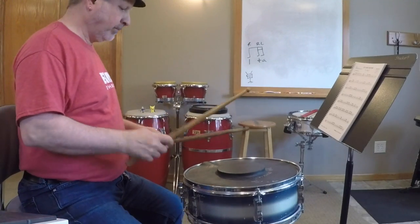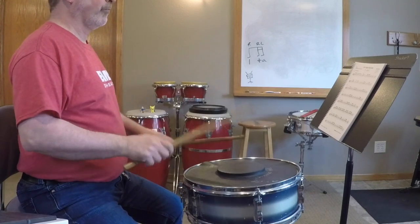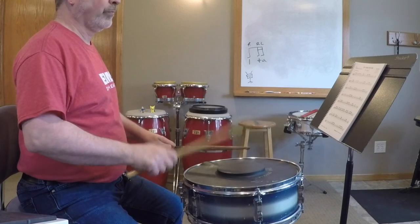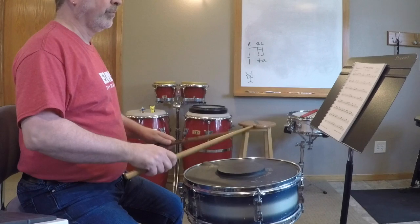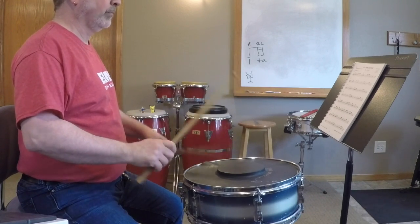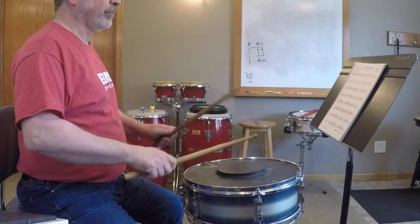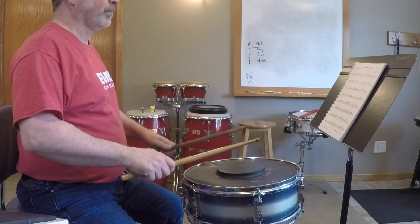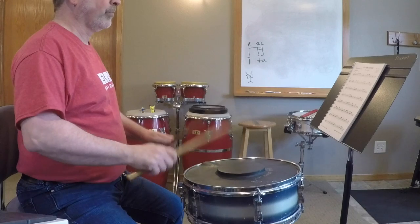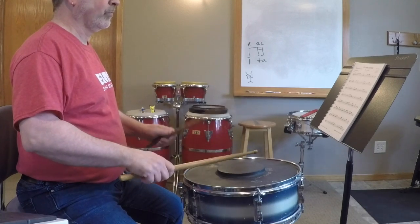Let's take that up to 110 beats per minute. Keep your sticking going: right, right, left. Let's take that up.